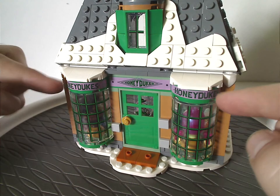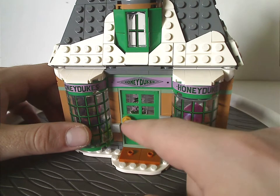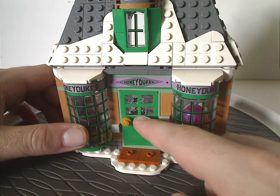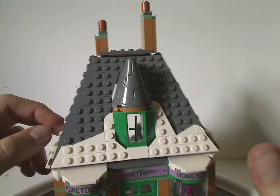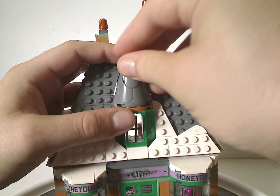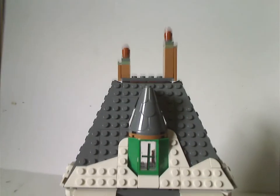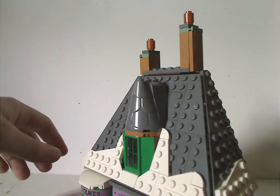The windows, signs — all stickers. There's a door piece in green that you can open up leading to the shop. The rooftop is kind of reminiscent of the Shrieking Shack, and you get one of those castle top pieces in gray. Far above are a couple of smallish chimneys — one small and one larger.